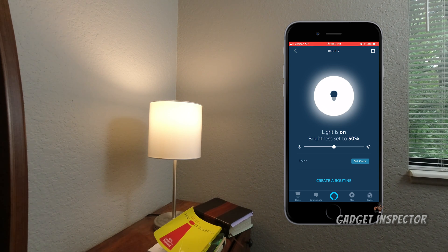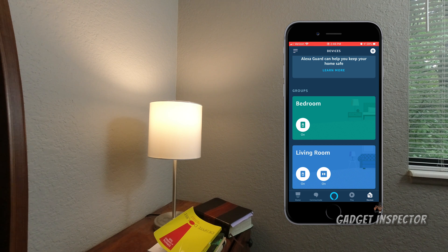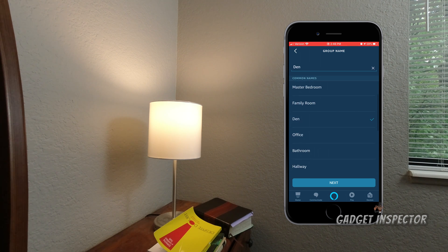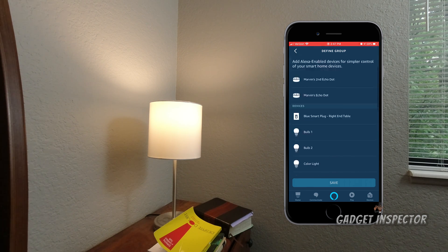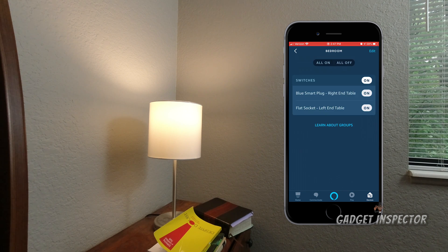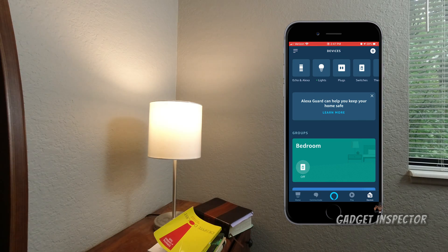You can also set up groups. I've already set up a bedroom group. To do it, click the plus sign, click 'Add group,' add a custom name or pick one of the options, click Next, and select the devices you want. I connected the second Echo Dot, Bulb One, and Bulb Two and saved it as 'Bedroom.' So when I say 'Turn off the bedroom' or 'Turn on the bedroom,' it controls them all together.